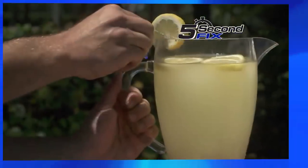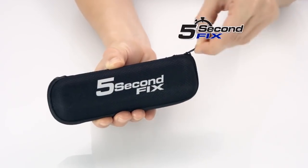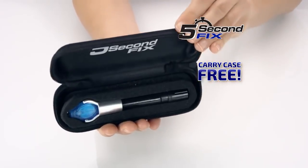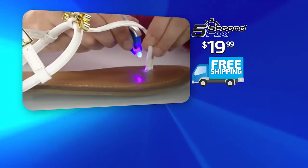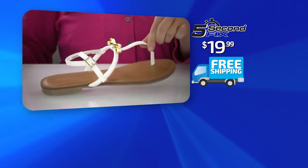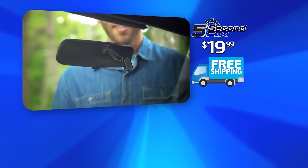Call or go online to get your 5 Second Fix for the special TV discount price of just $19.99. As a bonus, we'll include the protective carry case free! But to make this offer really powerful, we're going to double the offer absolutely free! And here's the best part — we're going to ship your entire order free! That's right, free shipping! Call or log on at 5secondfix.com.